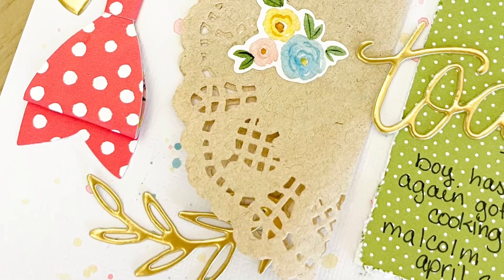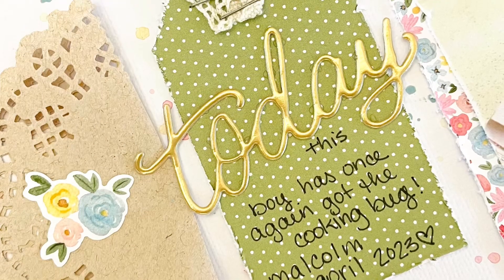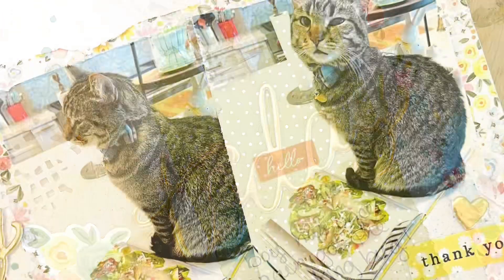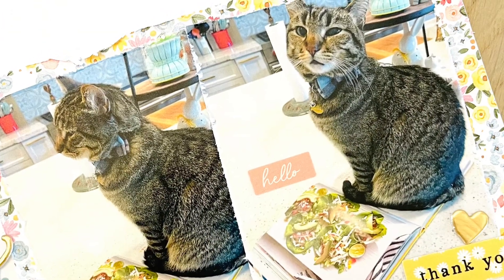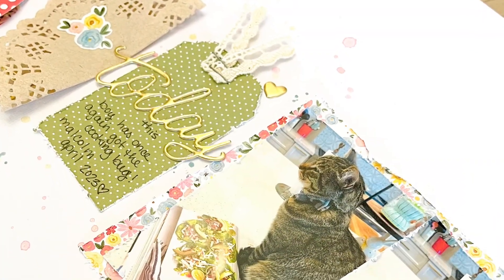Here are some closeups. Again, this is for the Mini Paper Pad YouTube hop, so make sure you check out everybody else in the description. If you liked this video, please give it a thumbs up and subscribe. Thank you so much for watching — until next time.